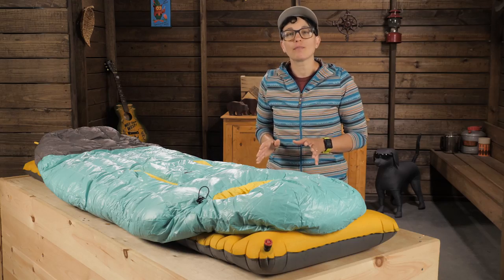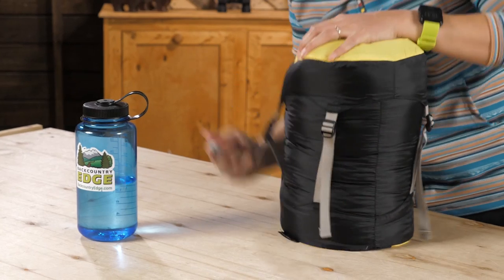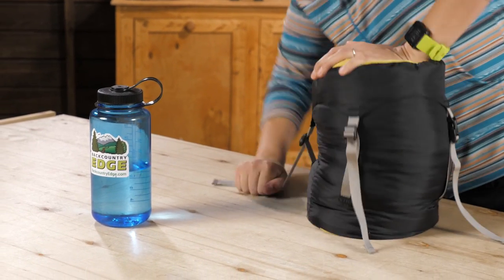And even though this bag is so roomy, it still weighs in around two and a half pounds and packs down small enough for backpacking.